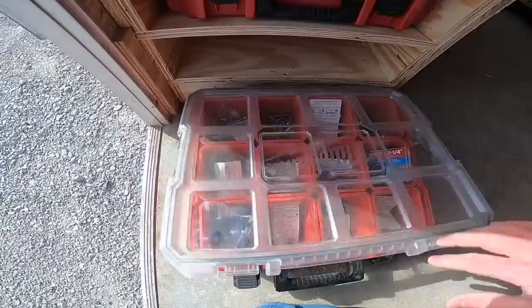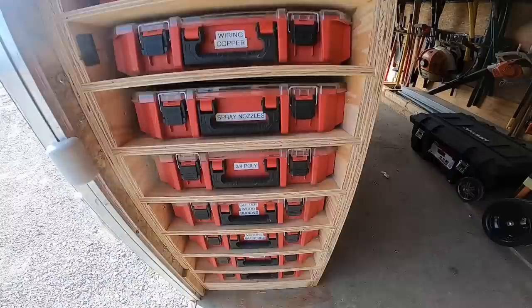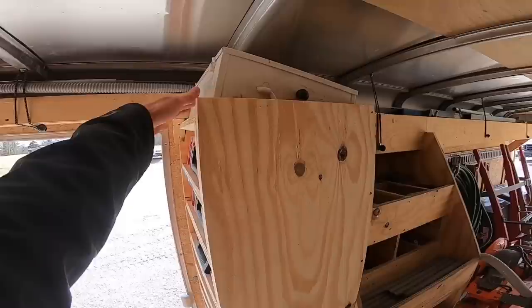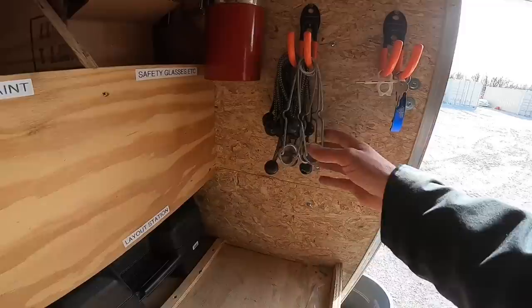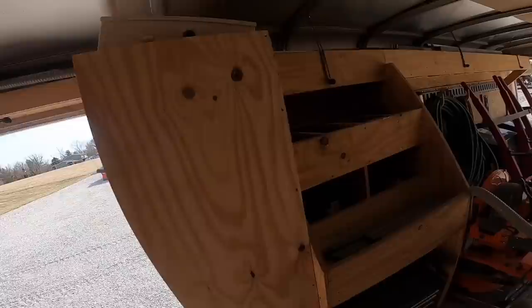Not everything is specifically labeled inside each box, but at least you can find what you need when you need it. Up here is our first aid kit — right by the door so you can get to it quickly without climbing over everything. Same with the fire extinguisher; it's right there, you don't have to go through anything. I have a couple hooks here for cable ties for extension cords and lighters for blow torches. Sometimes you just need to put something where you won't lose it — very handy to have.